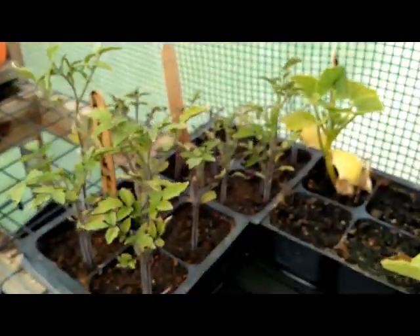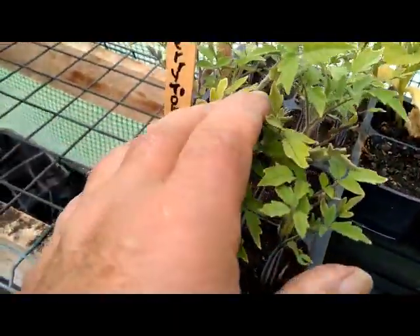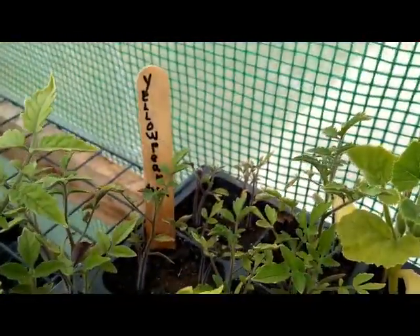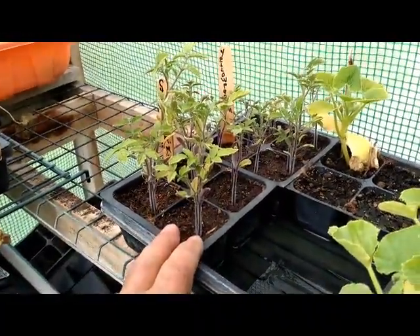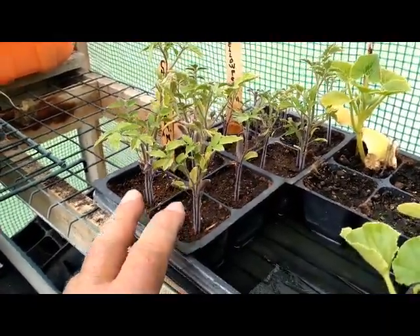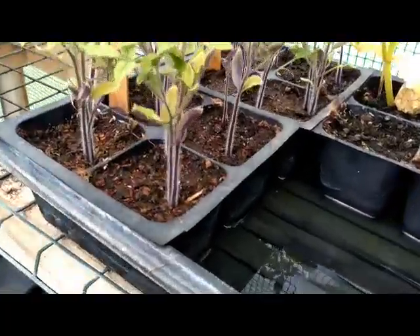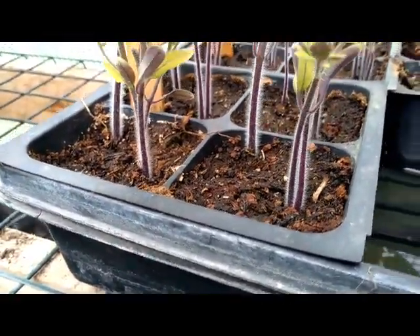Over here are the second crop. Those are cherry tomatoes on the front and yellow pear in the back. This was planted almost two weeks after — week and a half, whatever it was — so these are much later. But with the heat coming they're starting to grow, and you'll notice there's a beautiful color in the stem. It's just extraordinary.